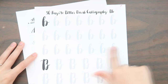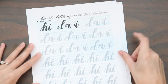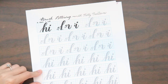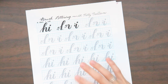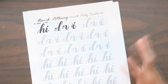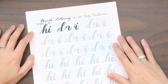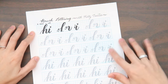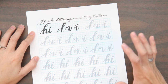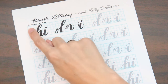Her worksheets are free on her site, which is why I went there first — she has a worksheet for each letter and a few word worksheets as well. My favorite worksheet is from Kelly Creates, who is the Instagram account I originally found the Sharpie brush pens on. Her worksheets break things down really well. You have to purchase them, but she gave out a free sheet for August which I downloaded to try before committing to buying.